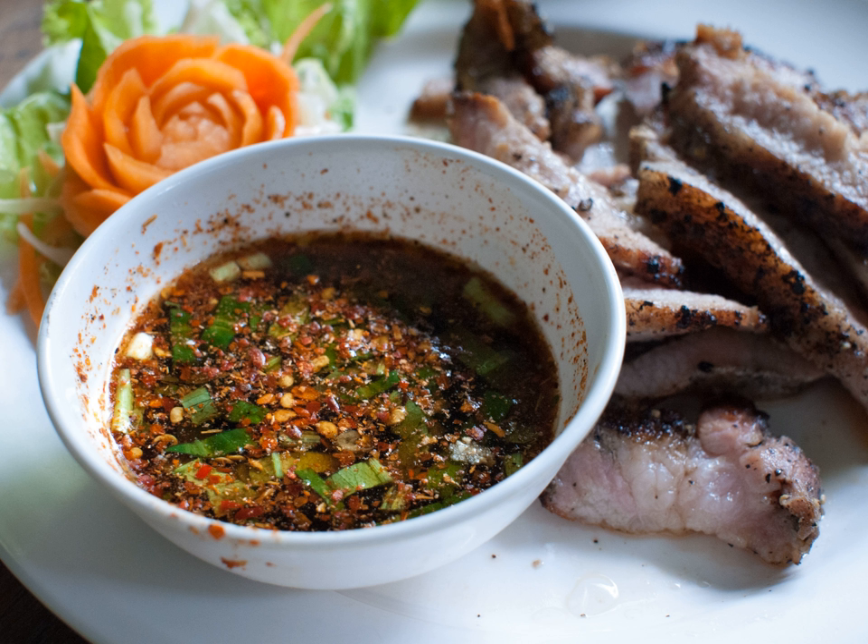Achat, the Thai version of the Malay and Indonesian Acar Timun, consists of fresh chopped cucumber, spring onion and chili mixed with vinegar. It is usually served with Nam Chim Sat as a dip for satay.